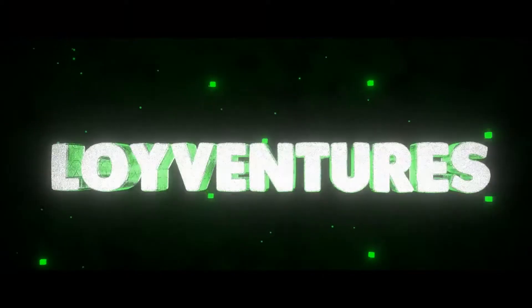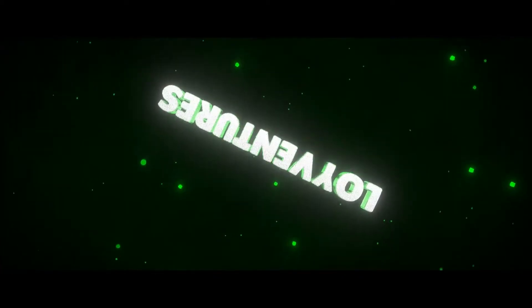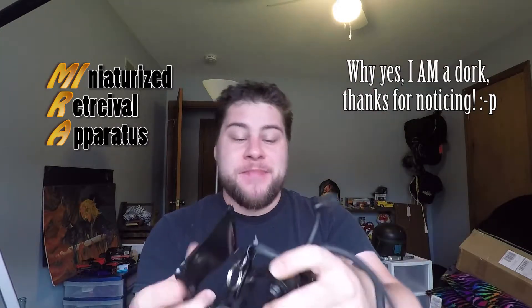So that's the Mira, my retrieval device. It works great. I'm going to teach you guys how to make one. Hey everybody, so this is called the Mira, the Miniaturized Retrieval Apparatus. I figure it's just a fun little name, and it's just to get your drone out of the tree. But I've had quite a few questions on it at this point, and I figure I'll show everyone how to make one for yourself.